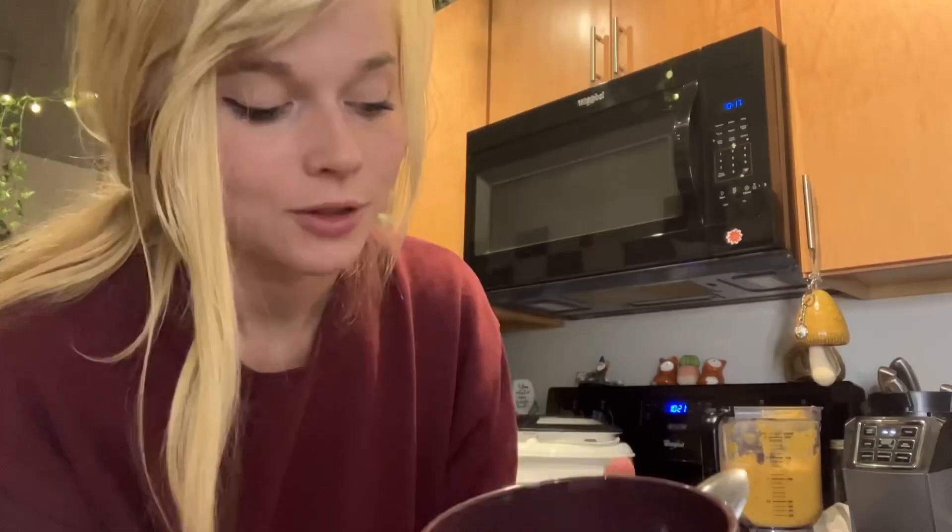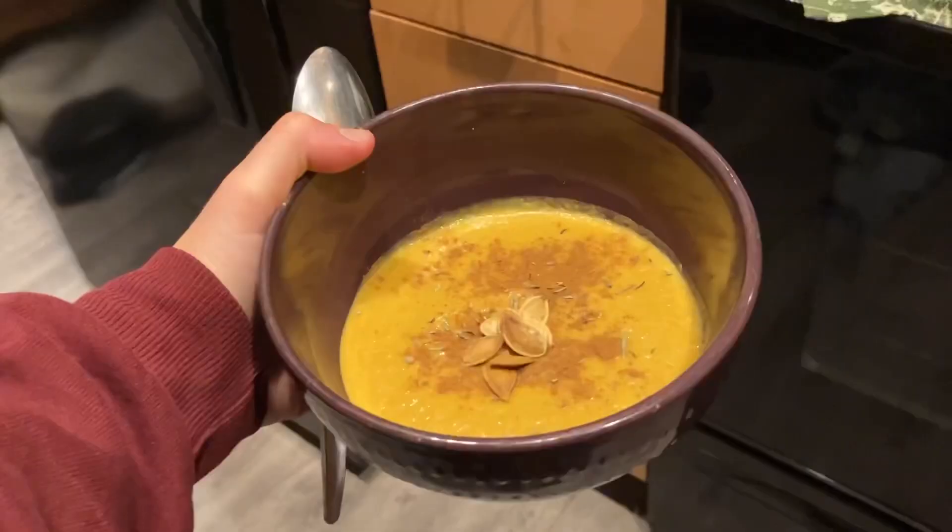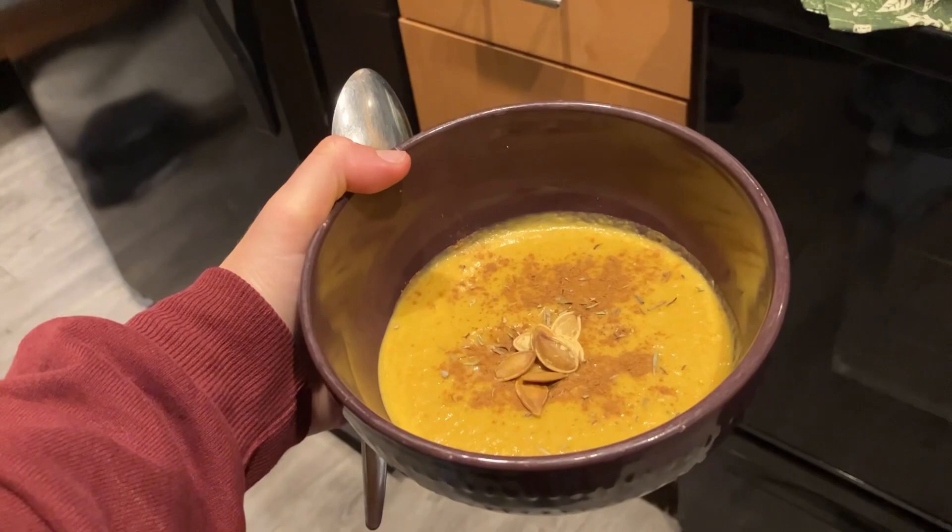Besides the monstrous mess that is now my kitchen - I will make bread for it tomorrow. Mmm.